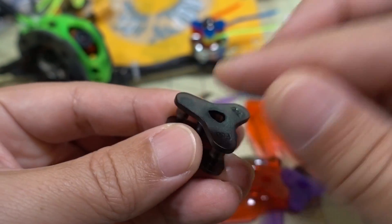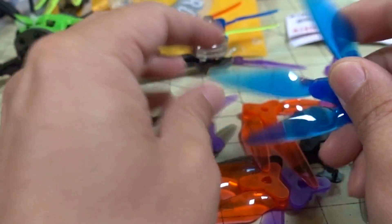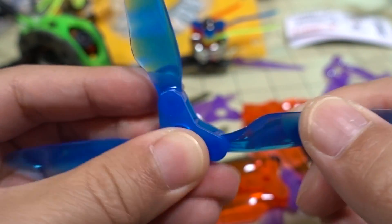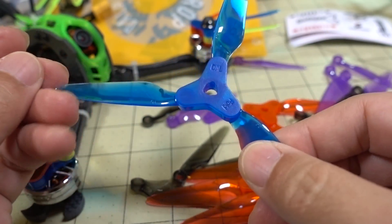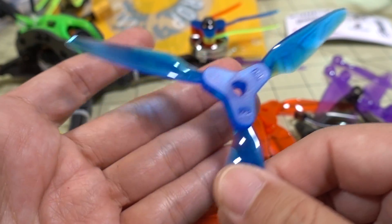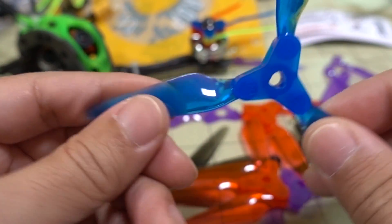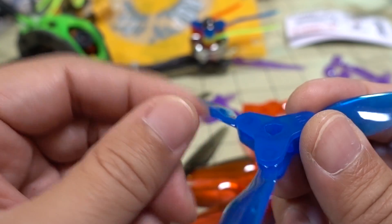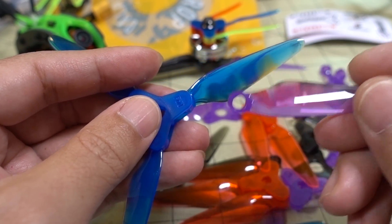You put the blades in, press down, and you do have to snap them all the way down with no gaps. If you crash and break a blade, you can stick a screwdriver in here and pry it open to swap the blade out. That's one of the advantages of the folding prop — you can swap one blade instead of replacing the whole thing like a standard prop. But it isn't easy; it's quite challenging to get the pieces apart, so hopefully a future version will make blade swapping easier.